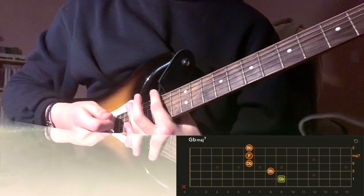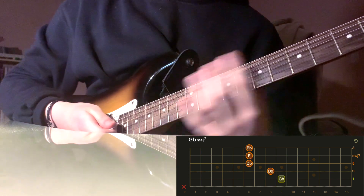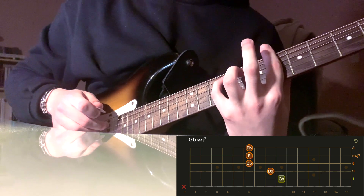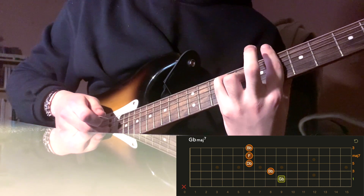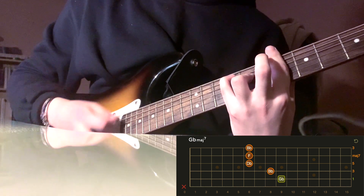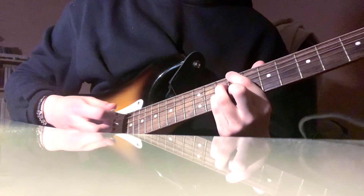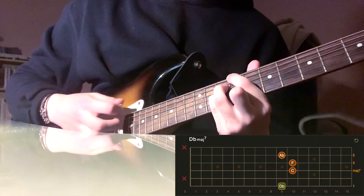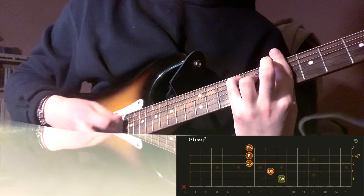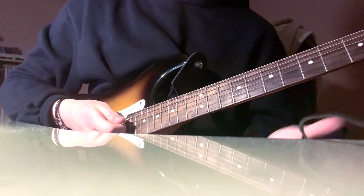The next chord is G-flat major seven. Bar the sixth fret, pinky on the ninth fret of the A string, and ring finger on the eighth fret of the D string. These are the three chords played in the intro — they repeat twice before the song actually starts.